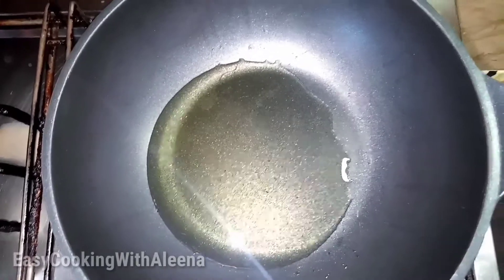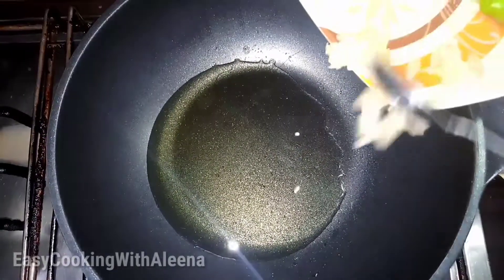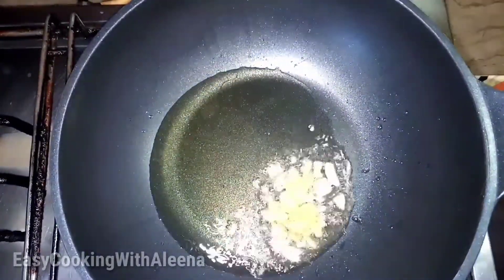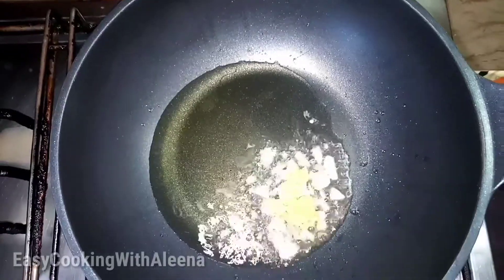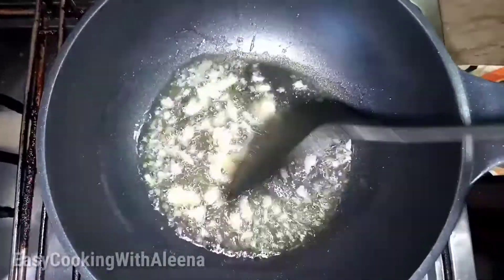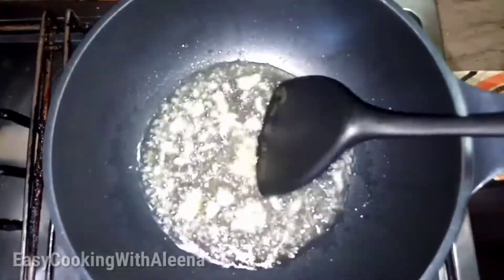Now we add our ginger-garlic paste. We add our ginger-garlic paste and mix it. When it is light brown color, we proceed to the next step.